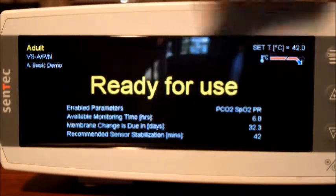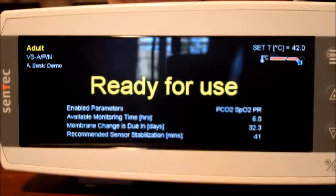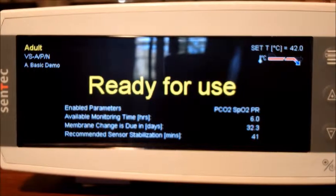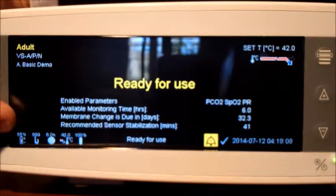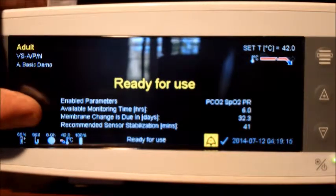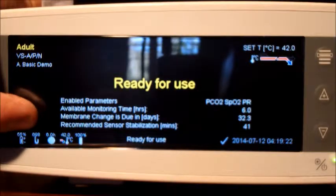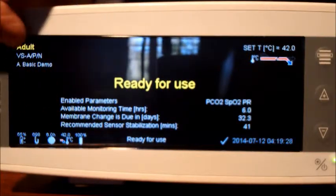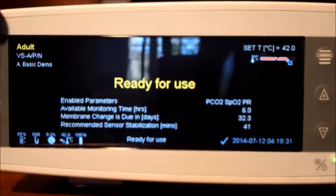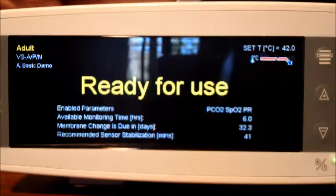We've got a recommended sensor stabilization time of 42 minutes. After that 42 minutes we'll have an increased available monitoring time. Pressing the silence alarm button brings up the status bar. We can see 55% battery life. The machine measures barometric pressure directly rather than making a guess, which is one of the fudge factors taken out of the calculation. We've got a probe temperature set to 42 degrees and a 100% calibration - so this machine is all 100% ready to go.